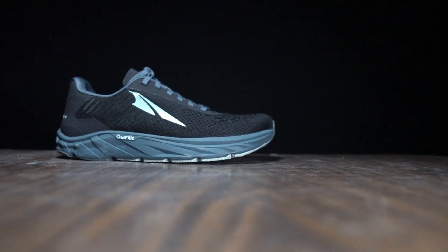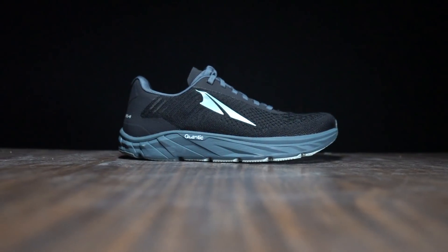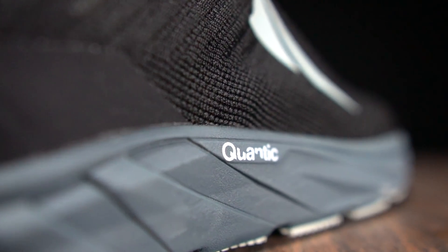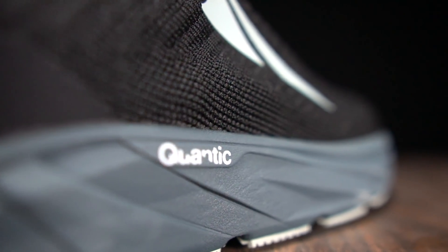What we have here is a zero drop shoe. As far as I know, all Ultra shoes are zero drop, with 28 millimeters of stack height throughout the shoe in the heel and in the forefoot. You've got Quantic midsole foam in here and it comes in at a weight of 9.1 ounces.